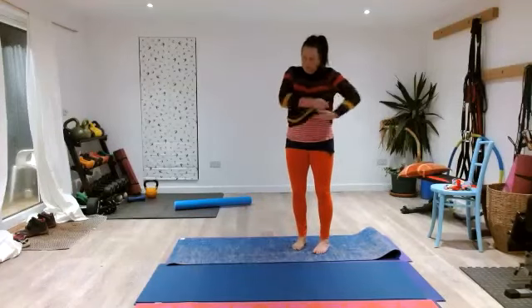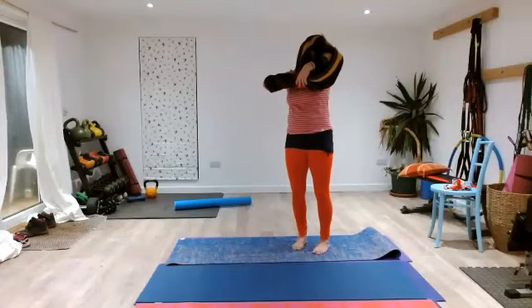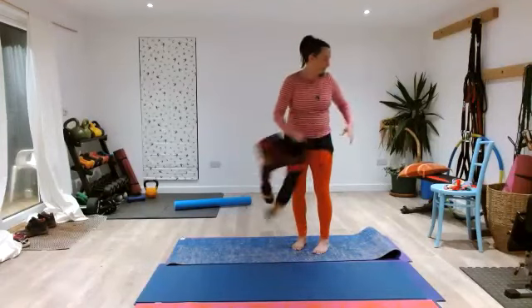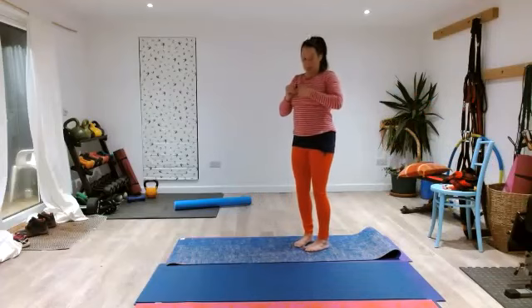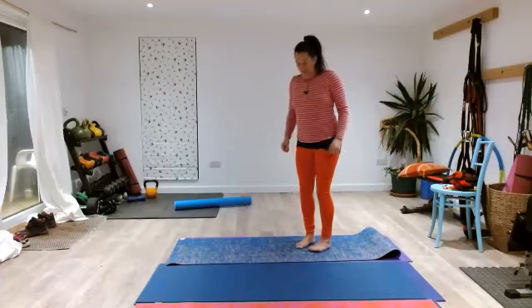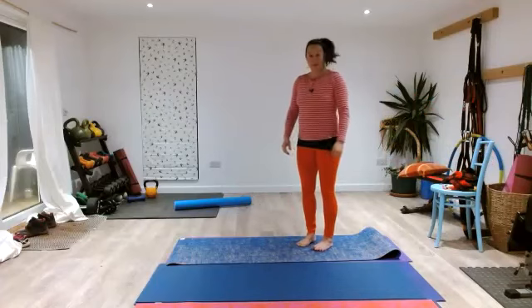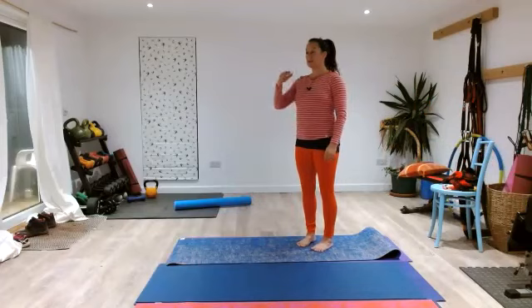Let's get started. We're going to start with our feet hip distance apart. Our first pose is our Athena pose — feet side by side, knees nice and soft. Make sure your feet are pointing in a straight line, nice neutral pelvis, rib cage stacked on top of your pelvis, gaze towards your horizon, chin horizontal to the floor.